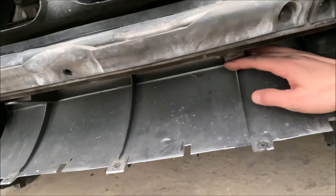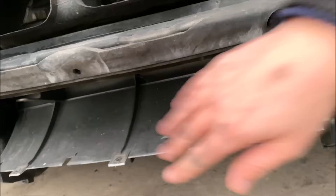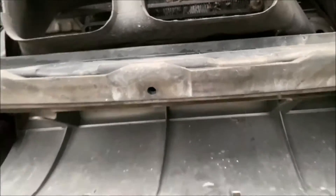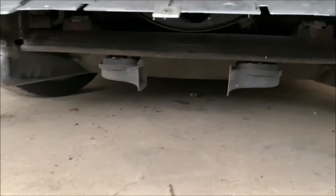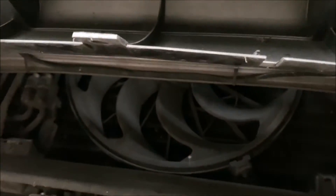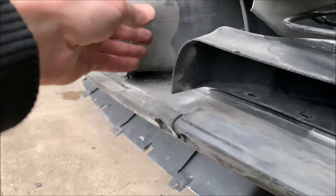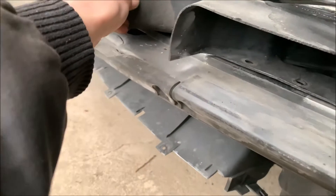This looks like the air intake but it's not. Here is the license plate — the biggest air intake to this whole thing is actually down here, as I showed in my last video. But now we have the bumper off, so we can see it much better. This is one massive air ducting part, as you can see here.